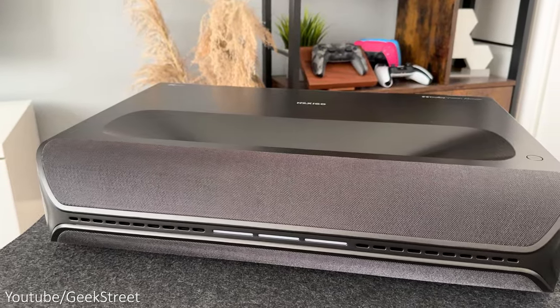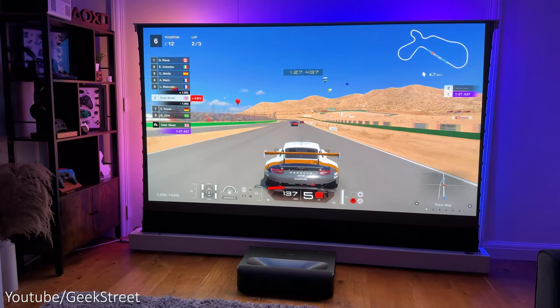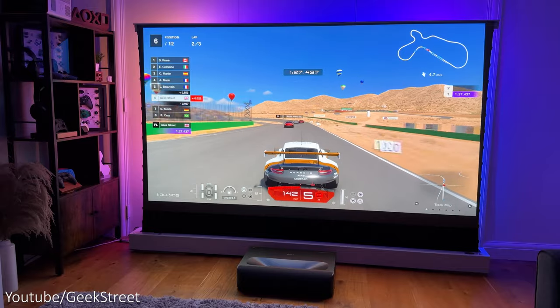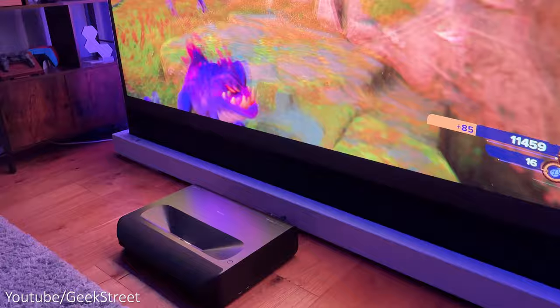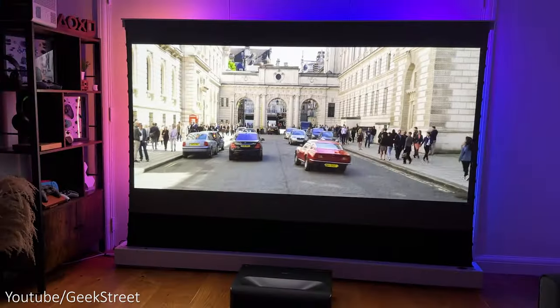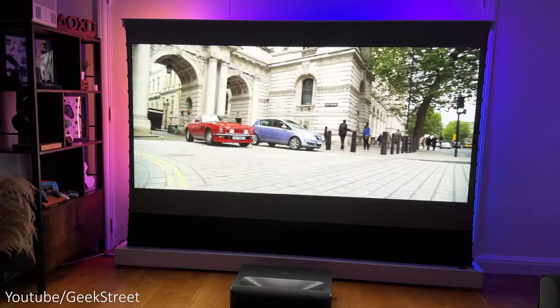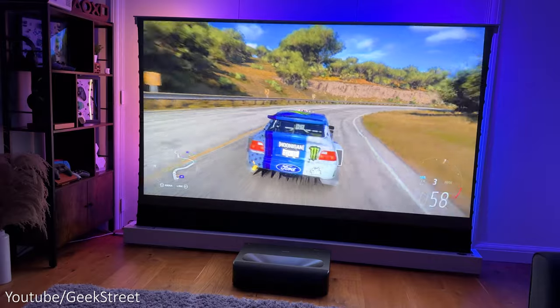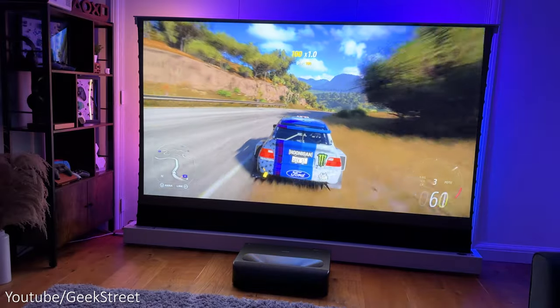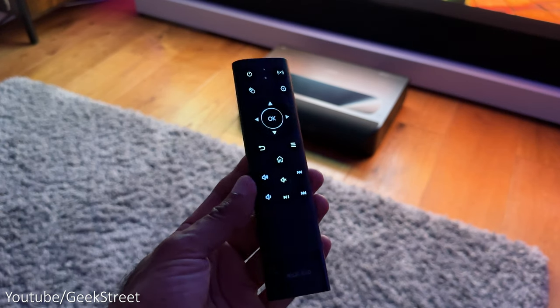The Aurora Pro PJ92 has two 15-watt subwoofers and two 15-watt tweeters, supporting Dolby Atmos, giving quite an impressive audio experience. It's capable of going quite loud with a good amount of depth, which puts a lot of other projectors — and even TVs — to shame. I wouldn't say it's better than a dedicated soundbar and subwoofer or a complete surround sound system, but it's pretty good.